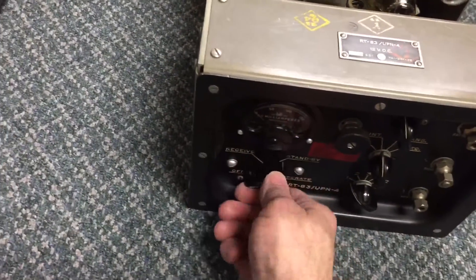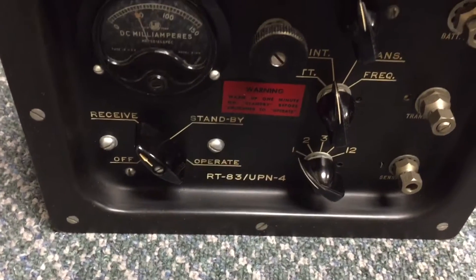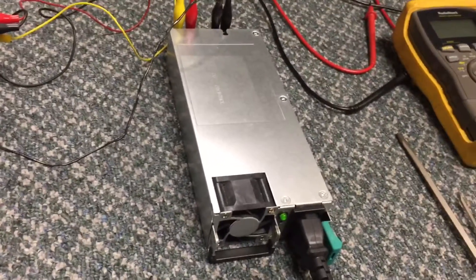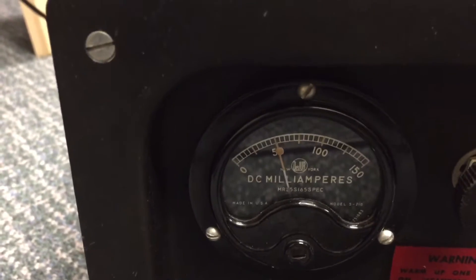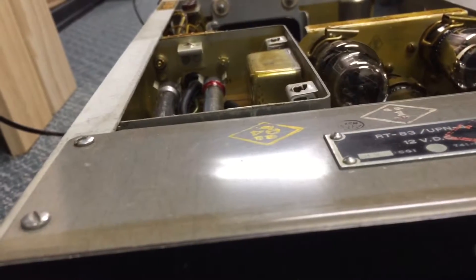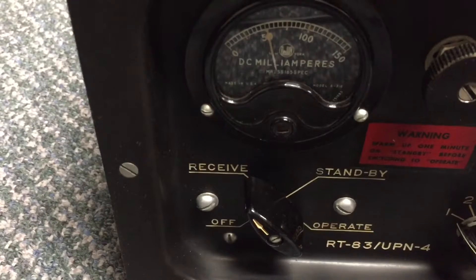We're going to turn it on here to receive. We're running it off of a small power supply — these were originally battery-operated and run on 12 volts. As you can see, there's an indication on the meter here. I think it's warmed up long enough to receive. We have the signal generator set on pulse modulation at a rate that this thing likes, which is about 10 kilohertz.